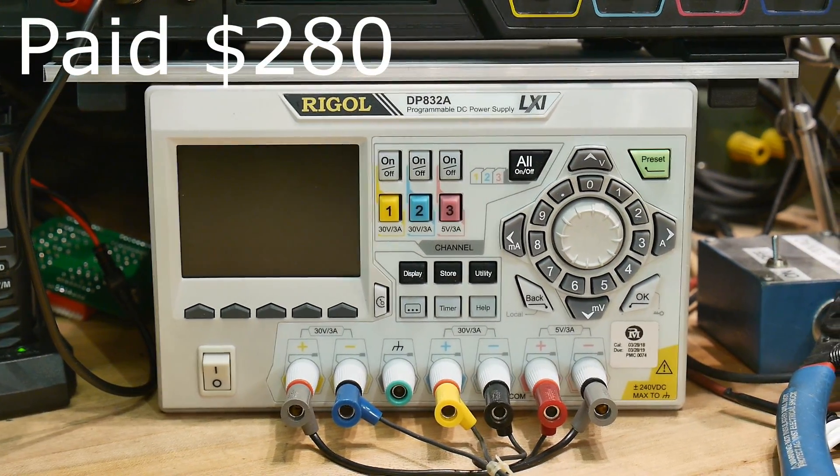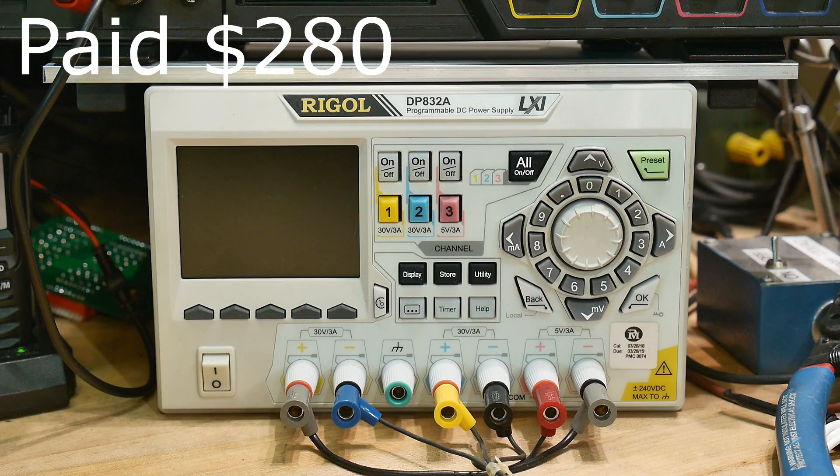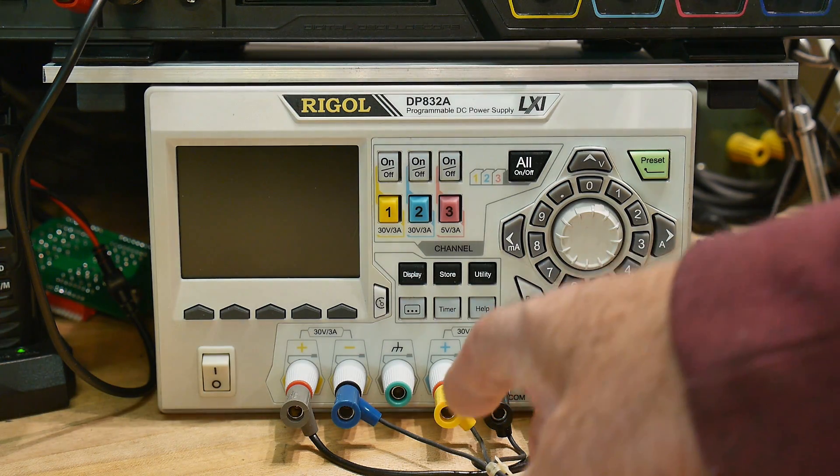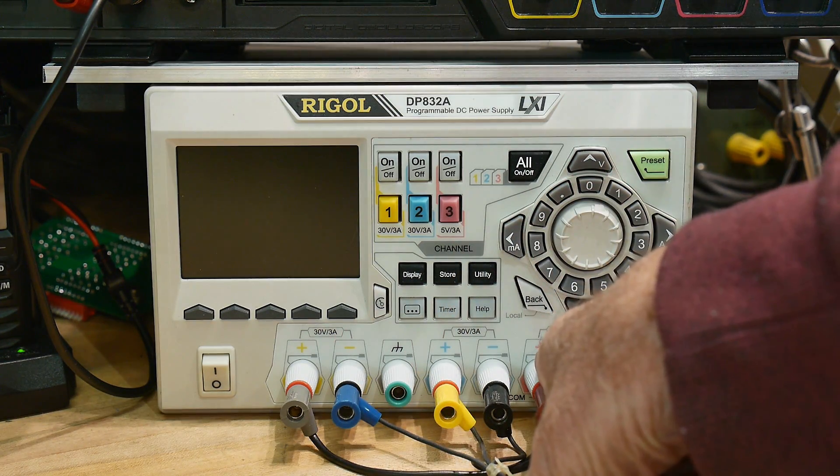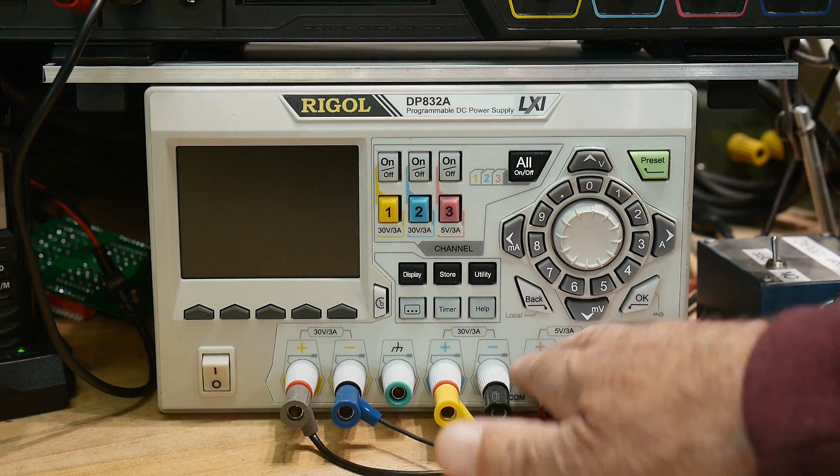For people not familiar with these, they're triple output — I think it's 30 volts, 30 volts, and 5 volts, and it's 3 amps, 3 amps, 3 amps.